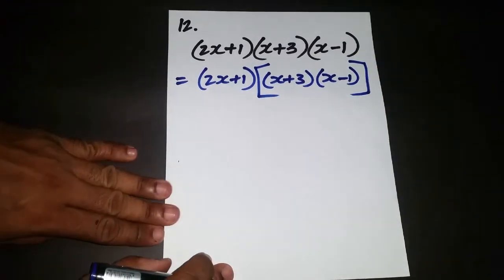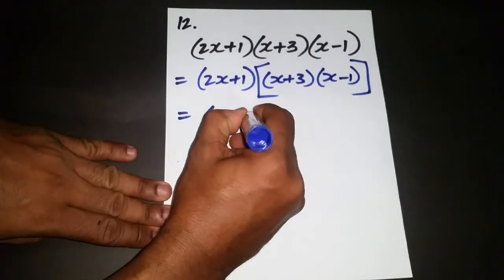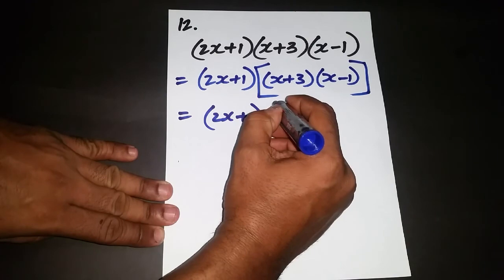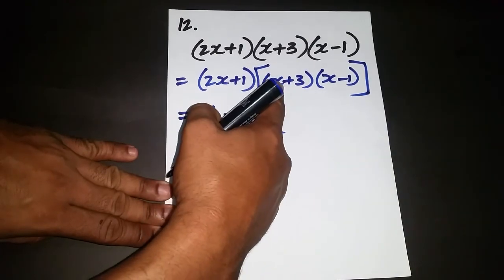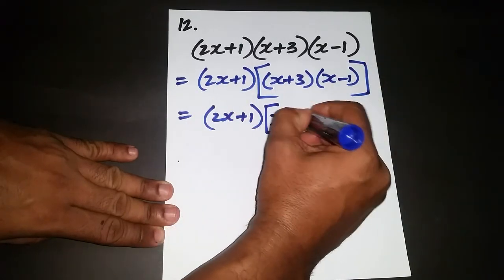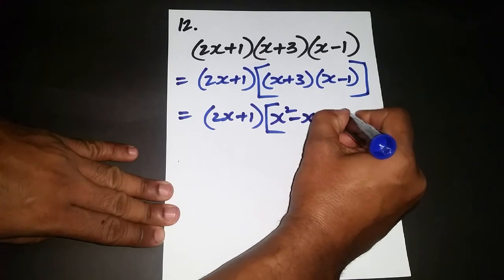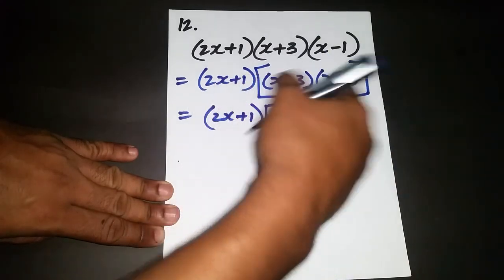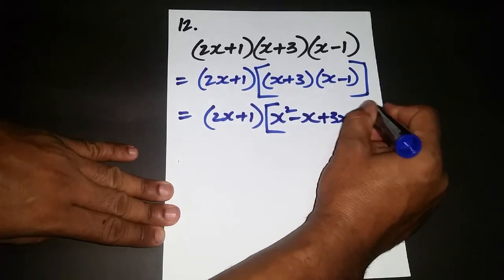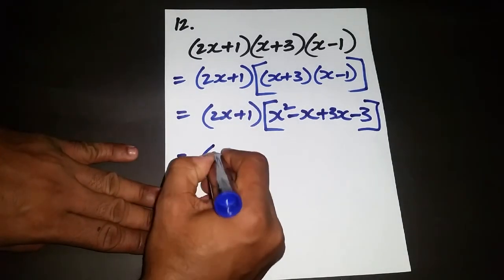I'll set (2x+1) aside at the front and expand the back two. Positive x times positive x is x squared. Positive x times negative 1 is negative x. Positive 3 times x is positive 3x. And positive 3 times negative 1 is negative 3. Now we put this result together and simplify.